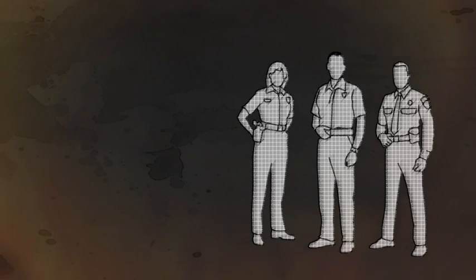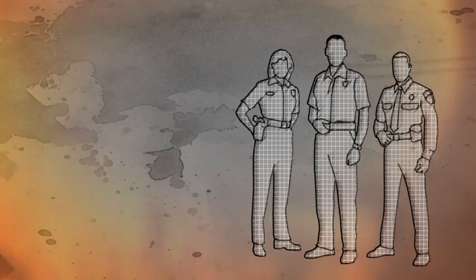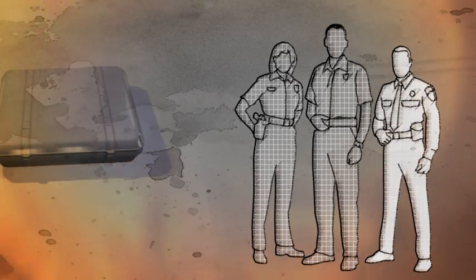The first responder is trained to initialize firefighting, to look for people in danger and, if possible, to prevent the fire from spreading before reinforcements arrive. This can be a fireman, police officer, or trained staff member in a company.